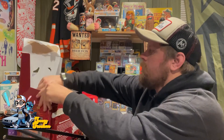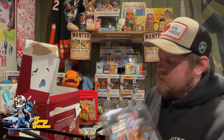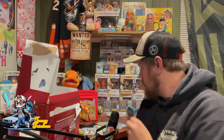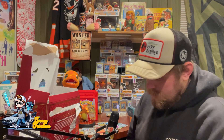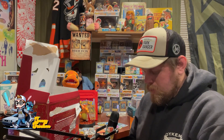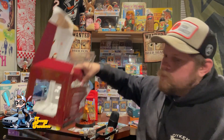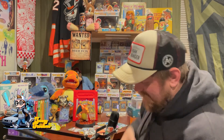Now we have a really awesome Charmeleon and five more packs. It's the same packs as before — Twilight Masquerade, Scarlet Crown, Temporal Forces, Paradox Rift, and Obsidian Flames.